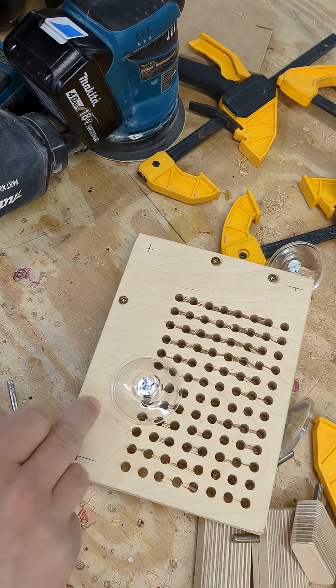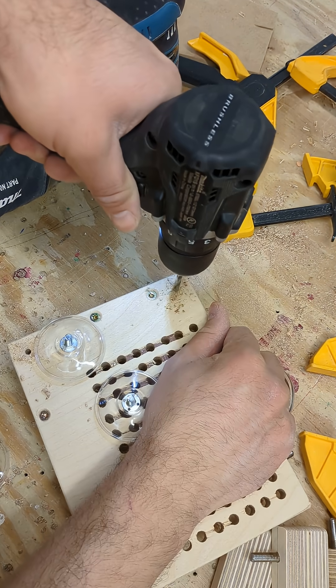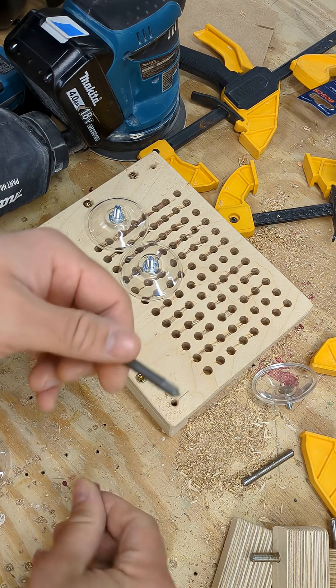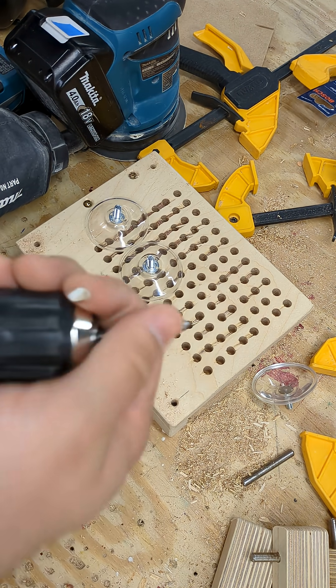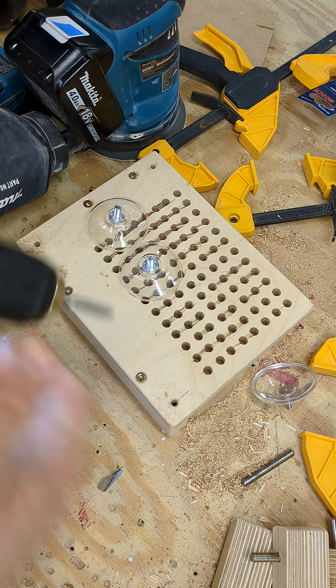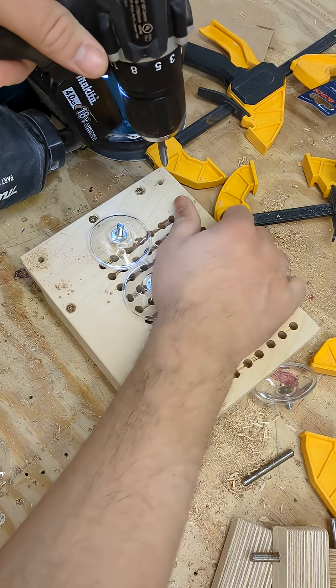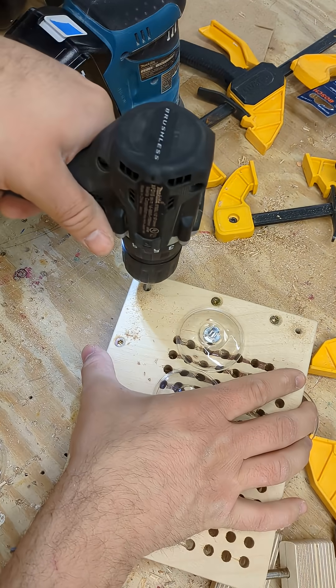Last step for now — I have these suction cups. Had to buy a metric tap and watch all the Europeans piss and whine. "Oh, you do not have the metric tap already? Why you like this in America?" I don't know. Just fuck off.